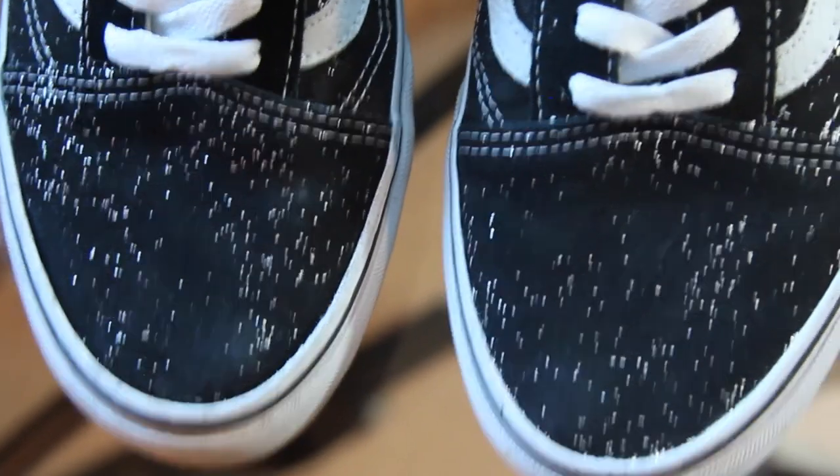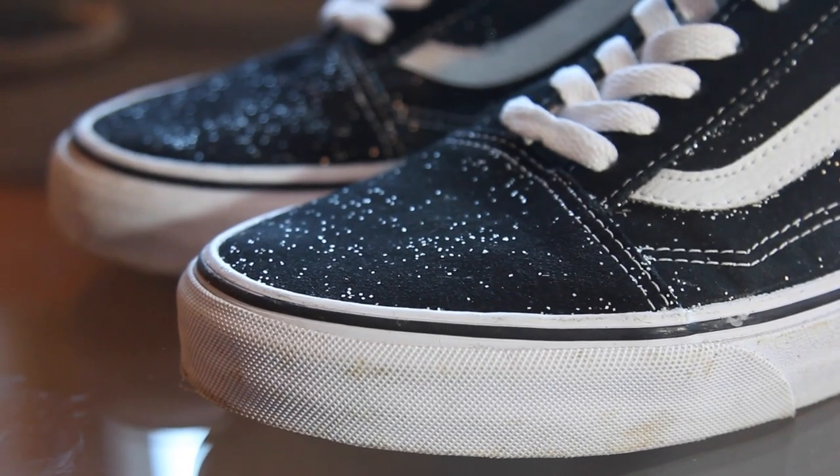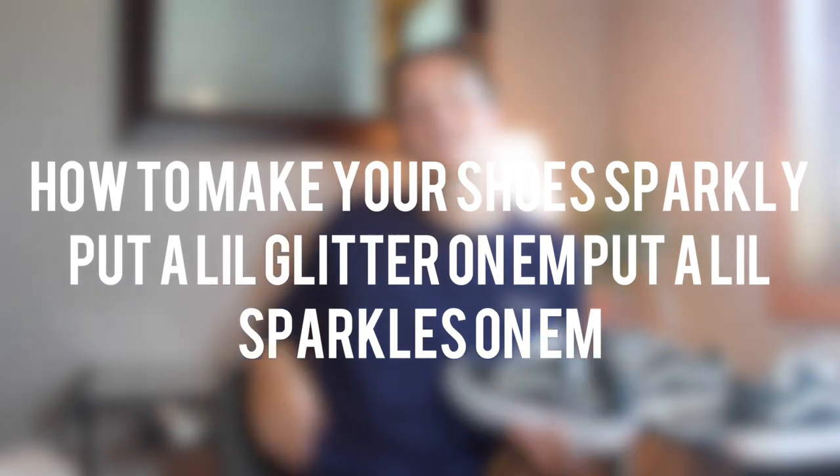The ones I did get, I actually decided to do a little DIY on them — make them a little sparkly, make them a little shiny by putting some sparkles on them. Put a little glitter on them. So this is how you do that.